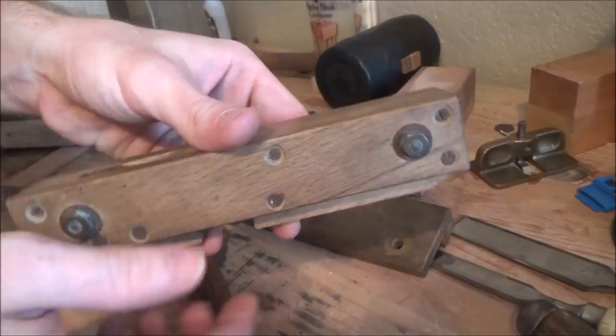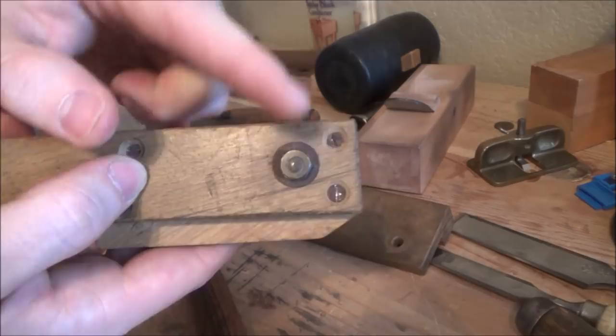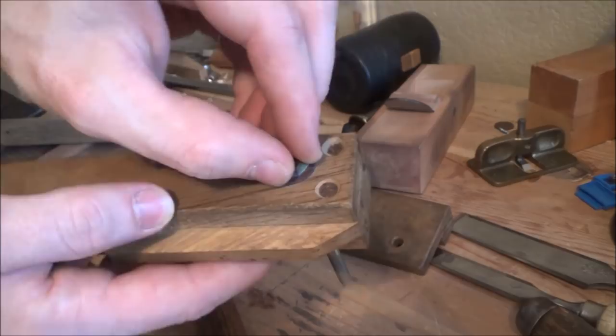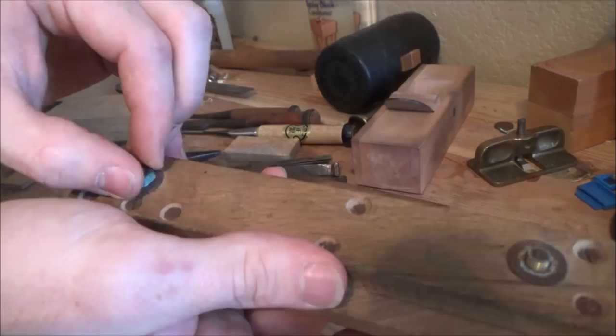Now we're going to take this apart. This is actually three separate pieces — you have the one panel here, and then you have this little wedge here, which I think is called the skate. We've got to remove these nuts here, and let's just try it... they weren't on there very tight, which is good news for me. Usually when stuff's been on there for 30, 40 years, it usually doesn't want to come off so easily.